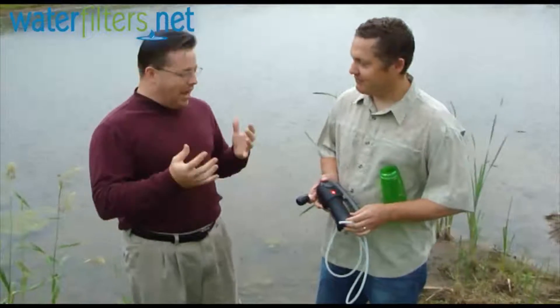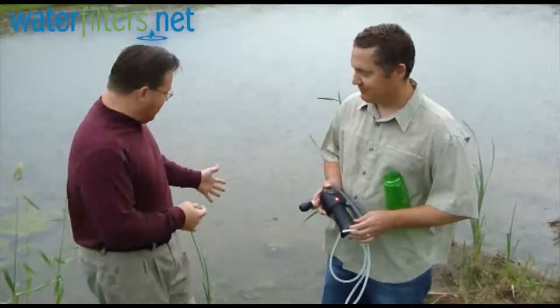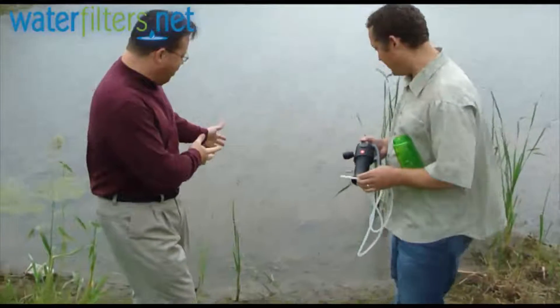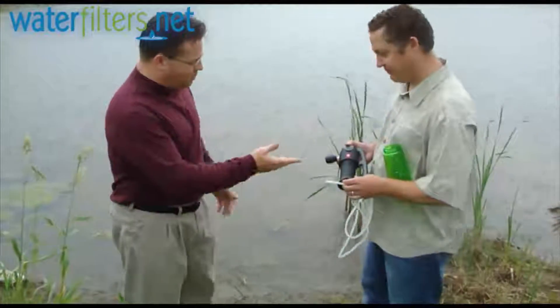So to prove how powerful and effective this filter system is, Jeff is going to pump some of this disgusting pond water out for me, and I'm going to drink it for you. Jeff, tell us a little bit about the Vario.